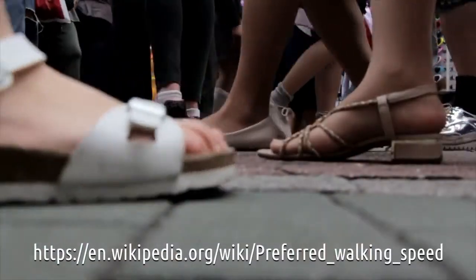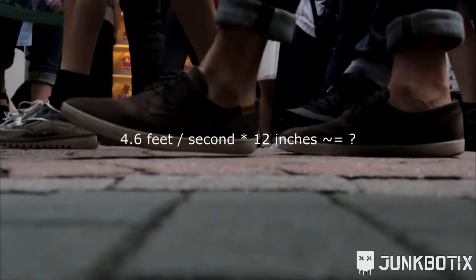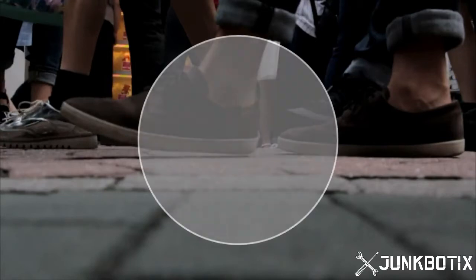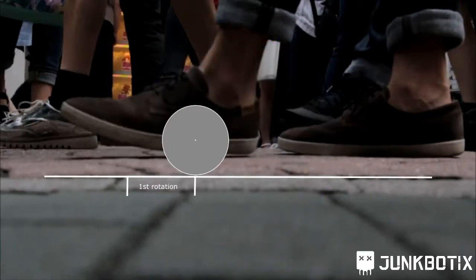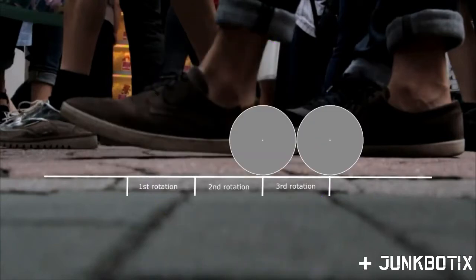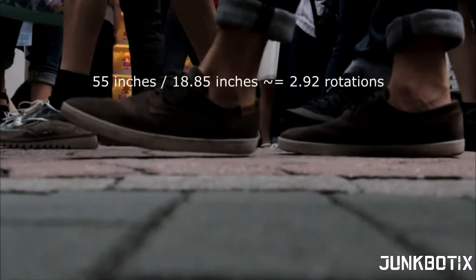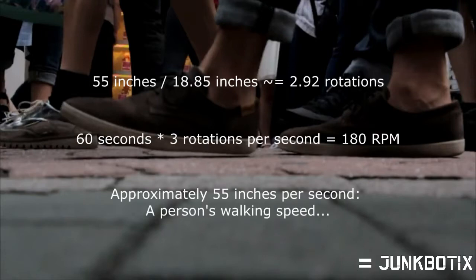Typical walking speed of a person is about 4.6 feet per second, which is equal to approximately 55 inches per second. A six-inch diameter wheel has a circumference of about 18.85 inches. It would need to rotate approximately three times per second to travel a bit more than 55 inches, meaning the final output of the gear motor needs to be around 180 RPM to approximate a person's walking speed.